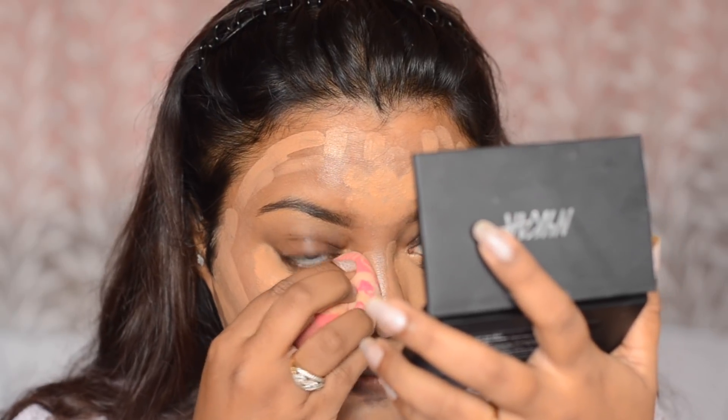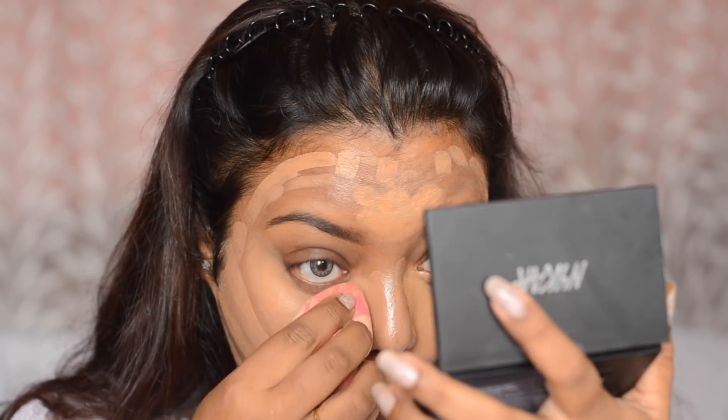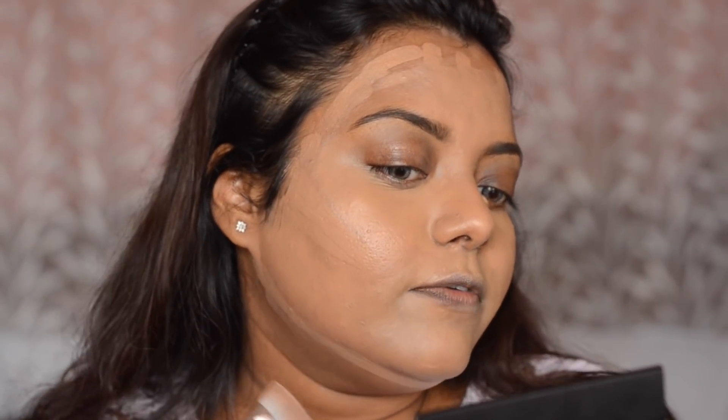I am going to blend everything using a makeup sponge. First, I am going to blend the concealer using this Beauty Blender because this is the one which dries very fast. Because of the liquid highlighter, my face is glowing so much. Next, I am going to take this Wet n Wild flat contour brush in number P50 and blend the contours wherever I have applied them.